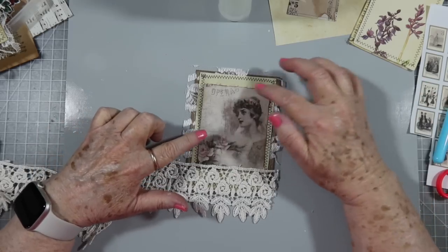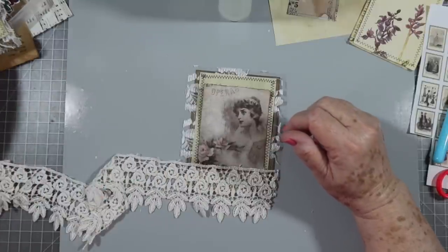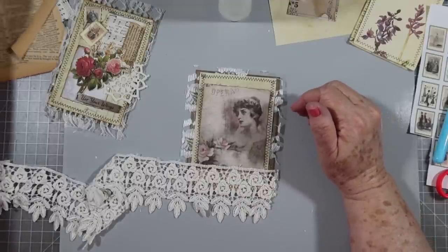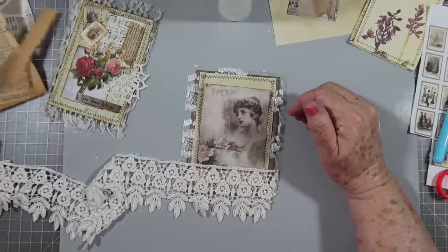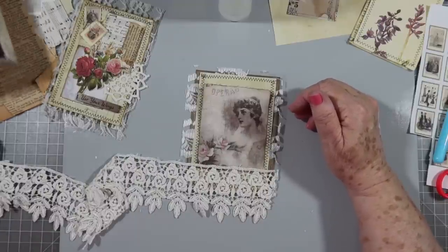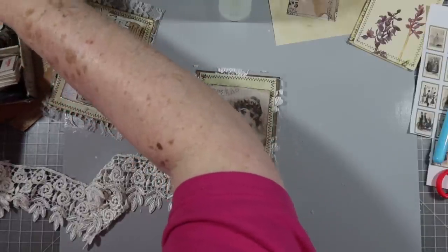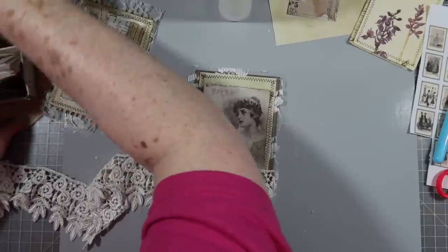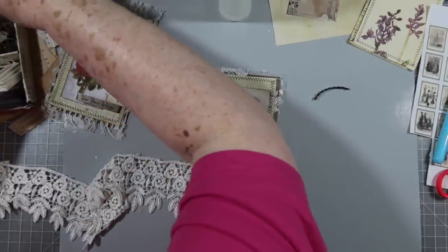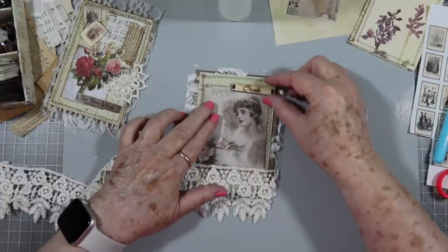Now I want something else on the top. This is where you can use your dimensional items - those little items that are dimensional that you can't really use inside your journals because you don't want to add that dimension inside. You can definitely use them here because this is going on your front cover. Let me look through my other little hoard vault - I've got many hoard vaults. I think I might like that on there.